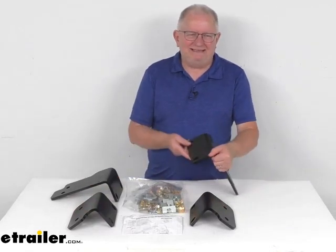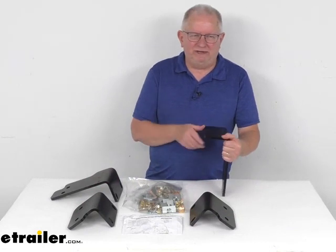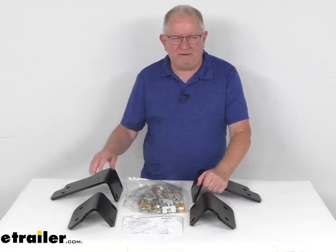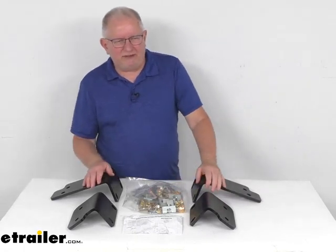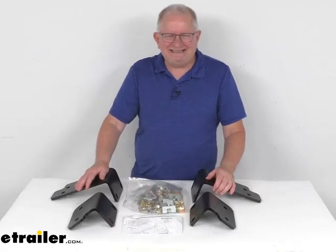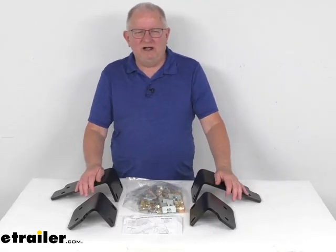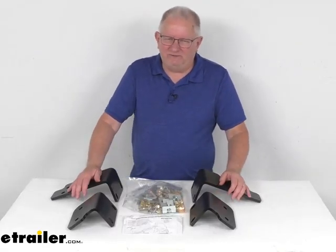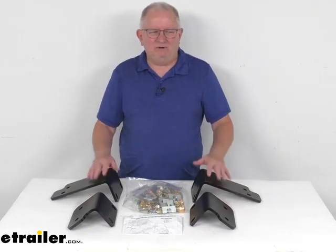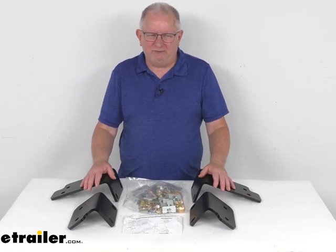Now these brackets are designed to mount beneath your truck bed, and they provide attachment points for your 5th Wheel rails to attach to. The 5th Wheel rails we do sell separately on our website. It will require the CURT base rails, either part number C16104, C16204, or C16205. All those base rails we do sell separately on our website, and they're usually listed on this product page as a related product.